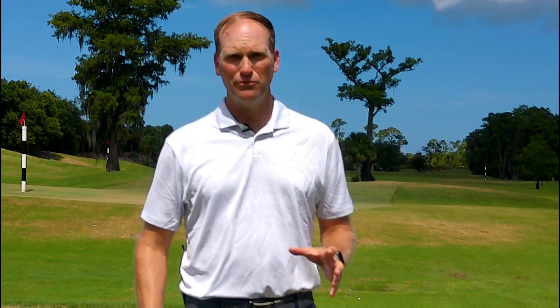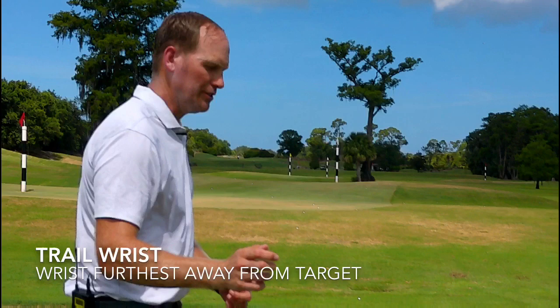The first thing we need to go over is identifying what our trail wrist is. For a right-handed golfer, the trail wrist would be the right wrist. For a left-handed golfer like myself, it's going to be the left wrist. We call it 'trail' because it is the wrist furthest from the target.